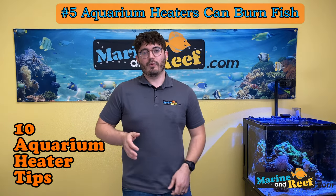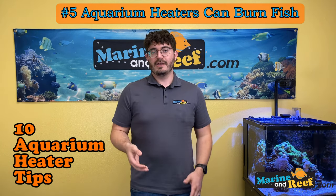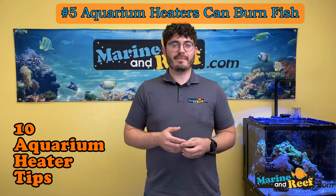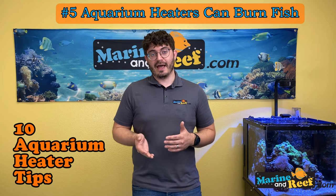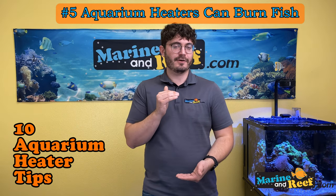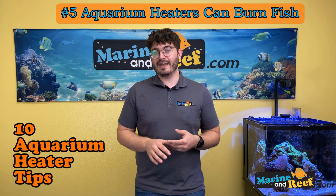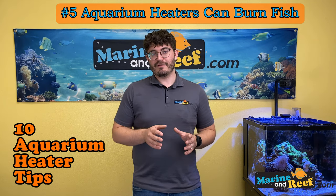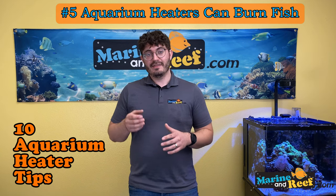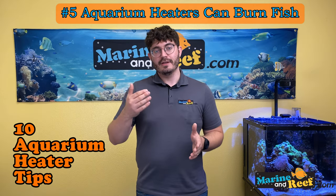To stop this, try to remove the heater from the display. If you have an all-in-one tank with compartments in the back, put the heater there so no fish can bump against it. If you have a sump, put the heater in the sump. With a canister filter, you can use an inline heater. Lifeguard makes an inline heater module that holds any glass heater and keeps it out of the way. Some fish are more prone to burns — bettas, rays, and anemones can move against the heater and get burned when it turns on, so consider moving it for those animals.